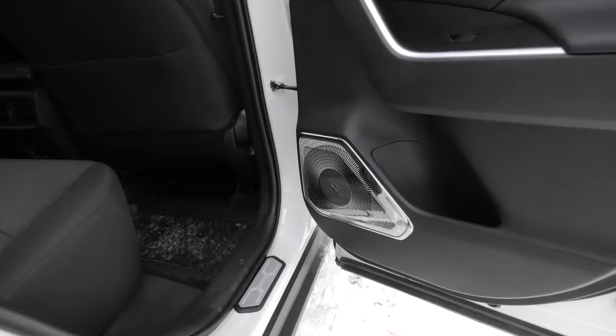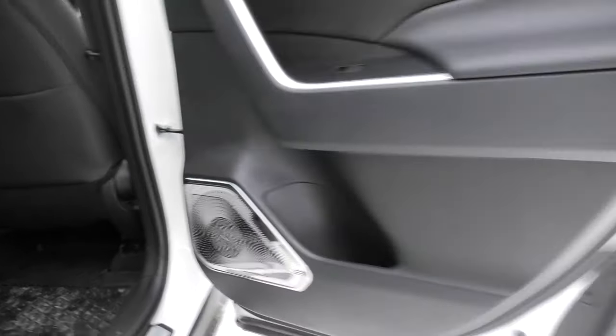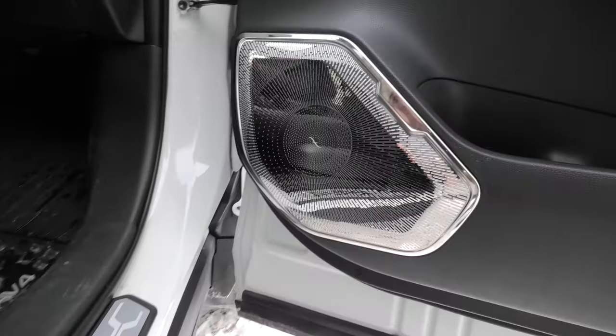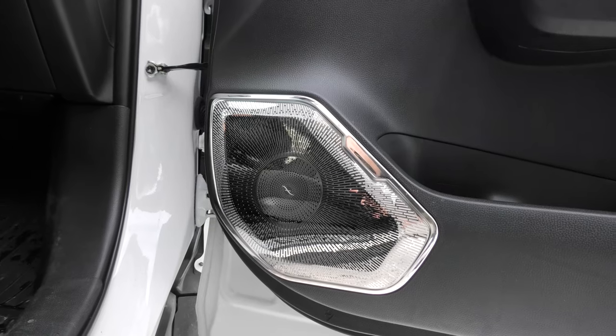One more look at our covers in the daylight. This is the rear door, and here we have the front speaker cover. This is how it looks — very bright and shiny.